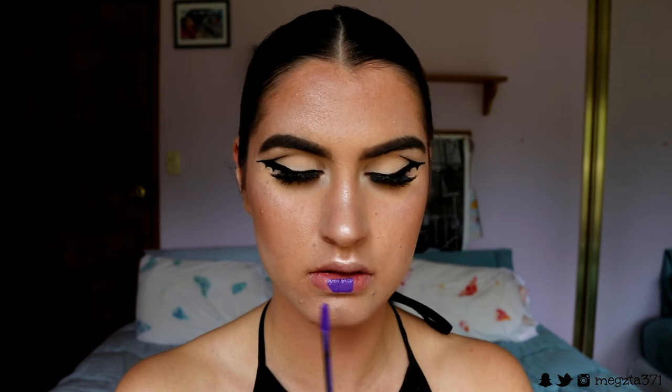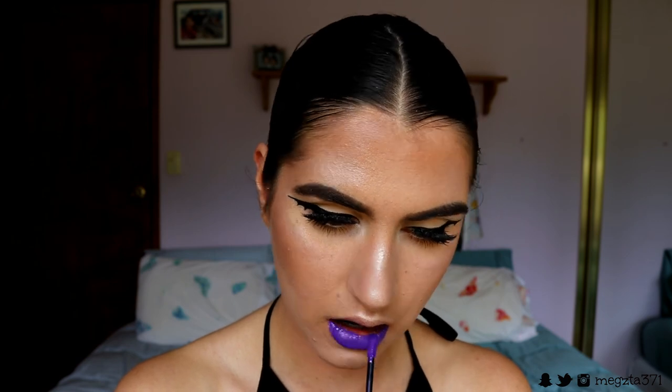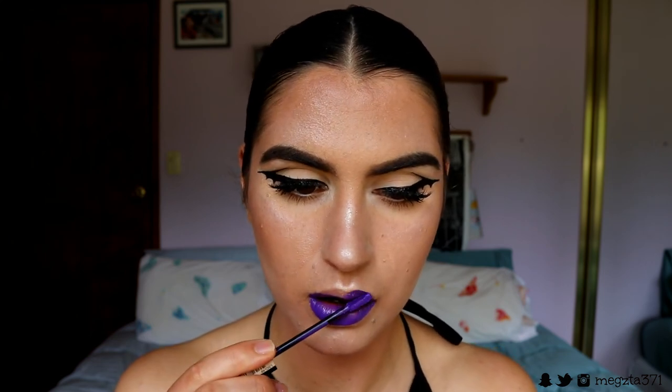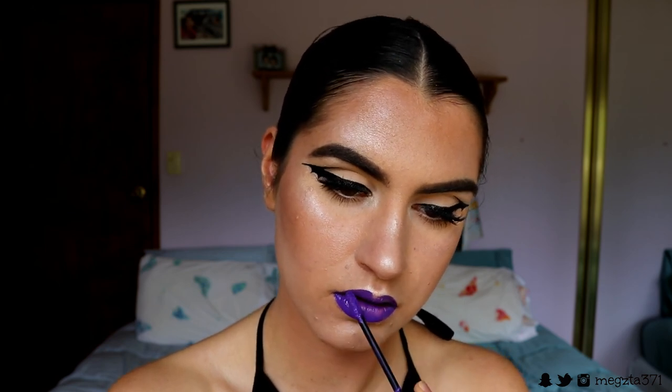Finally, to finish off this look, I'm going in with my NYX Suede Liquid Lipstick in a purple shade. I'm not quite sure what the colour is called, but I'm just going to whack this straight on my lips — no lip liner needed. This liquid lipstick is incredible, it's so pigmented and beautiful. I just whack this straight onto my lips to complete this makeup look.